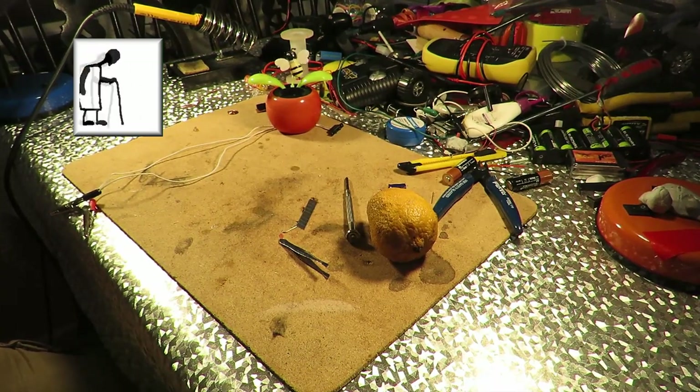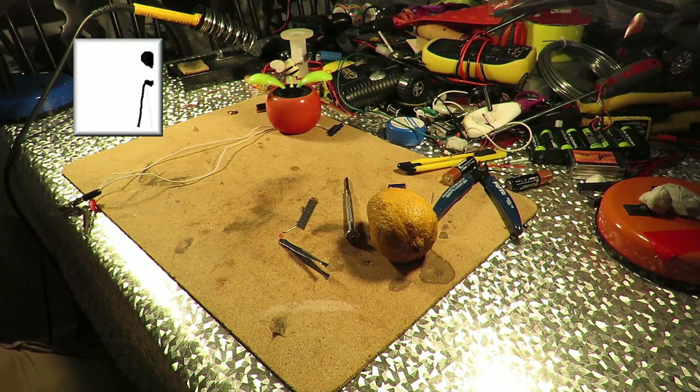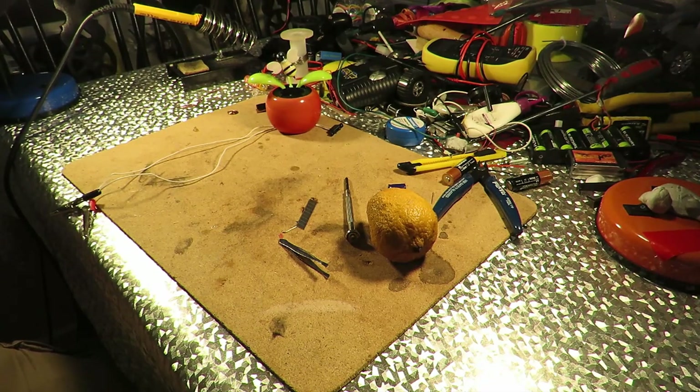Hi guys, a rather impromptu episode of my solar wobblers working off homemade batteries. I think that's what I called the series — something like that.